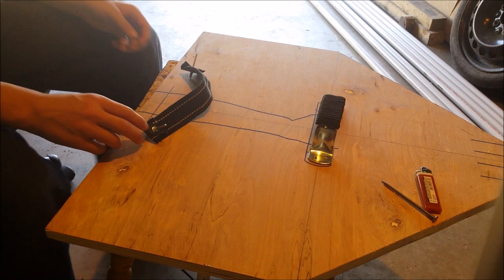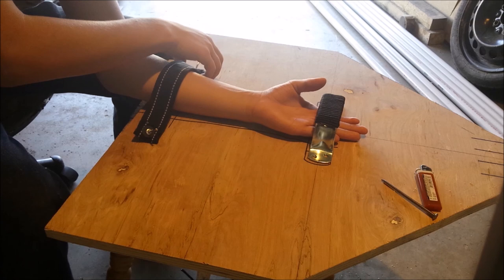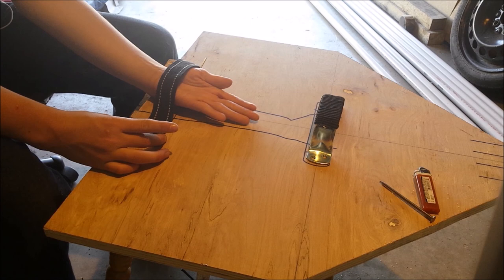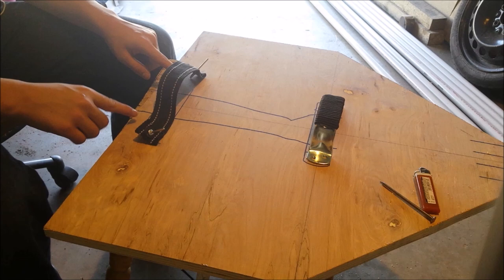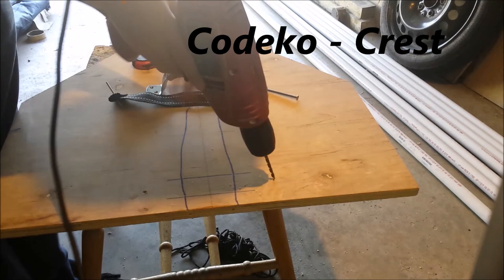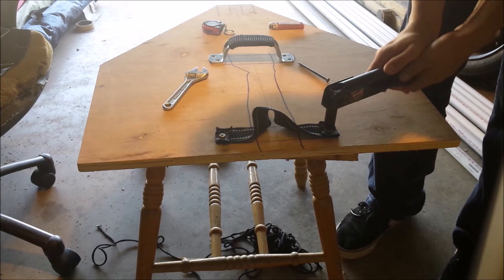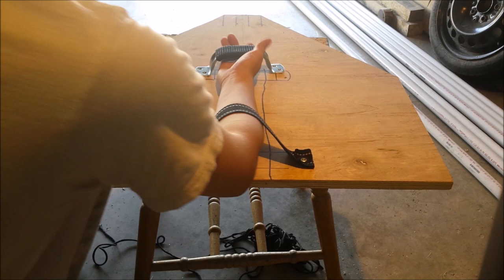Now that I got that done, I'm going to stick my arm through until right here, then slowly pull it out so it leaves the form of my arm. I marked some dots, drilled it out, popped the rivets through, and we're all good. We got that riveted and it fits my arm quite nicely. Now I'm going to screw it in place.